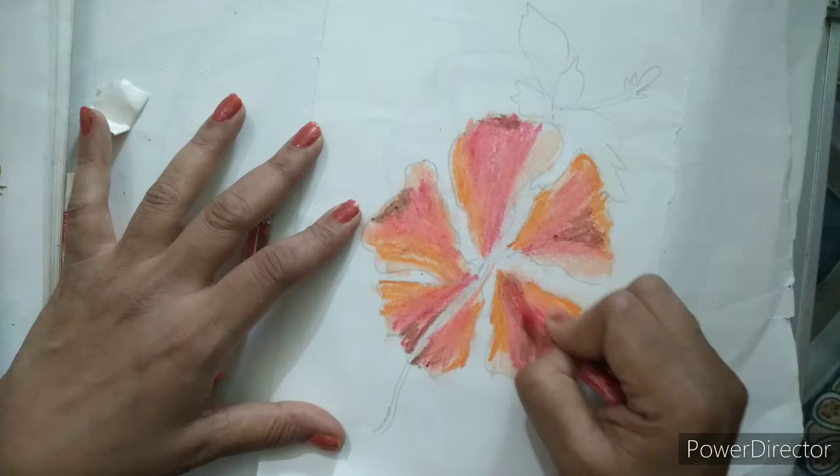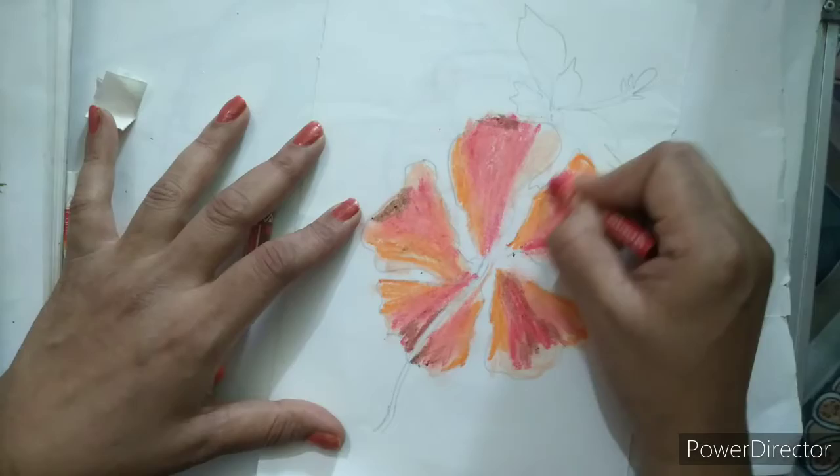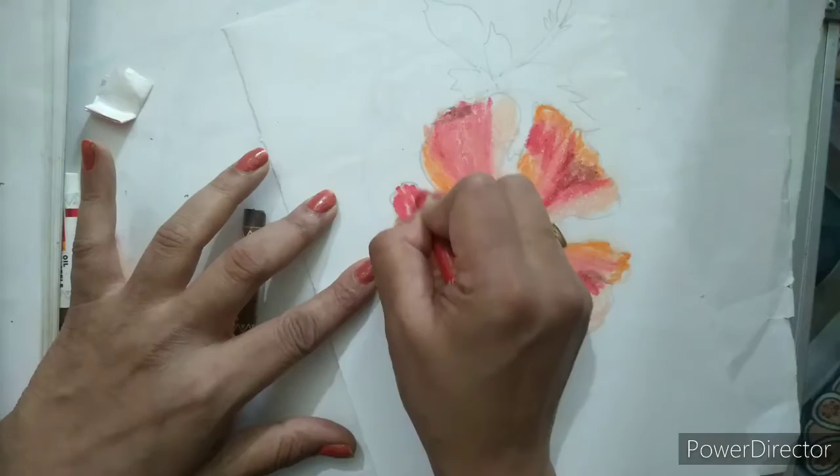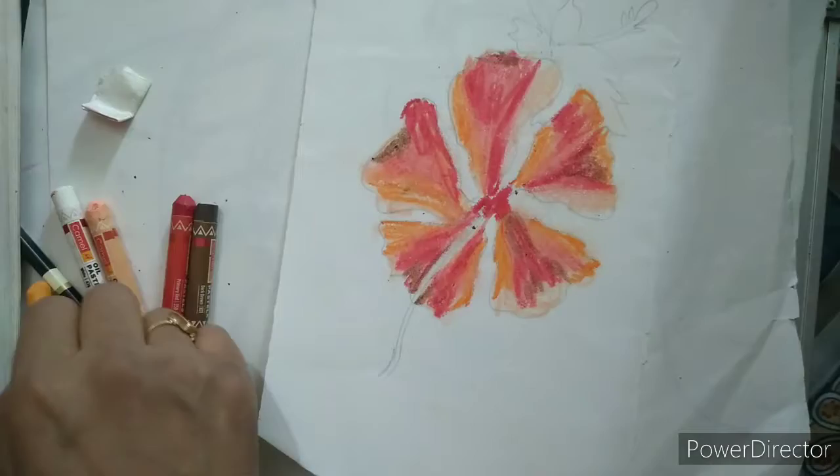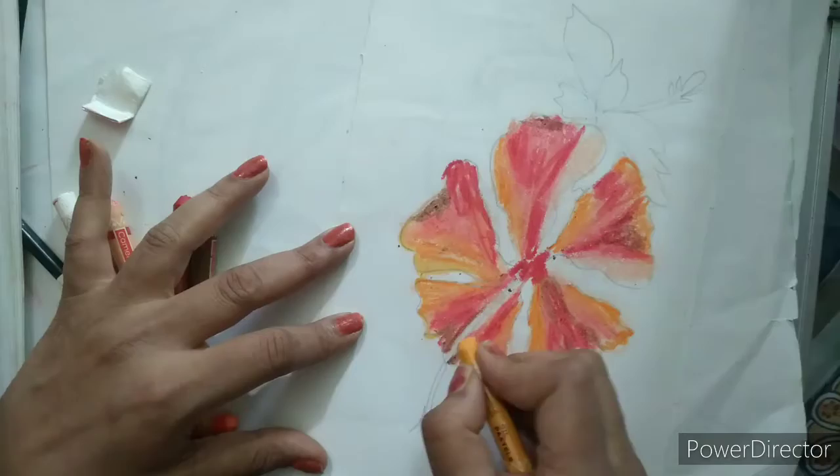We will make some dark shades here. Now I will take a little bit of yellow color and border the outer part to show the proper flower, like this.